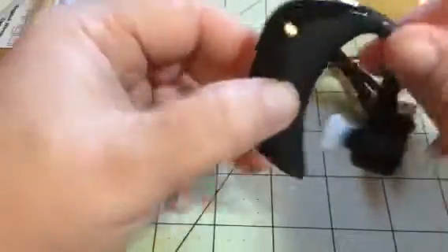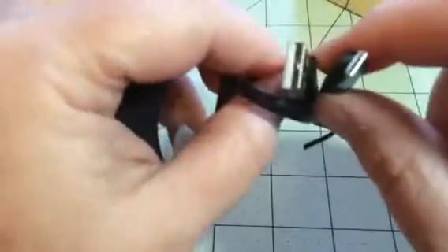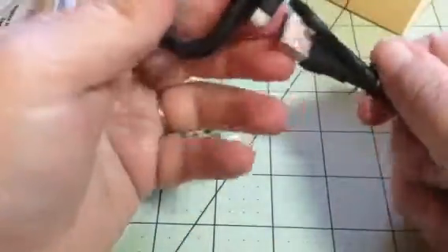So everything is right here on the headset. It does come with a charging cord which is just a micro USB, so if you lose this it's no big deal. It's just a micro USB which you can get anywhere, and then a USB on the other end that plugs right into the little headset right here.